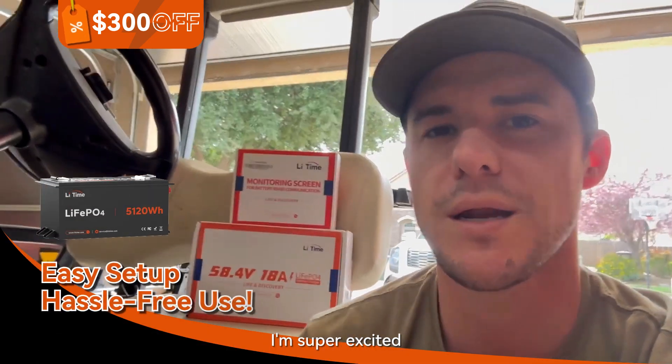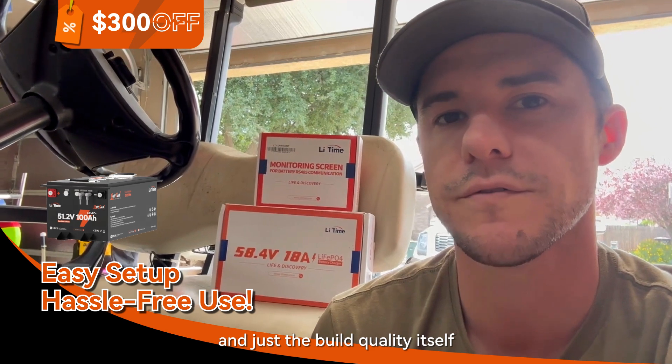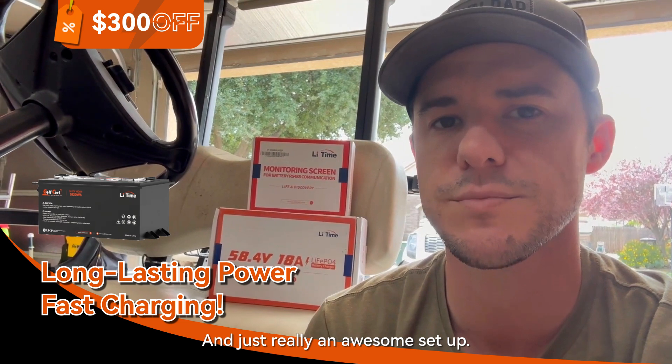To wrap things up, I'm super excited about this new battery from LithTime. It's definitely a step up with the metal case and the build quality itself, and then having the entire kit with the waterproof charger and the battery meter as well — just a really awesome setup.